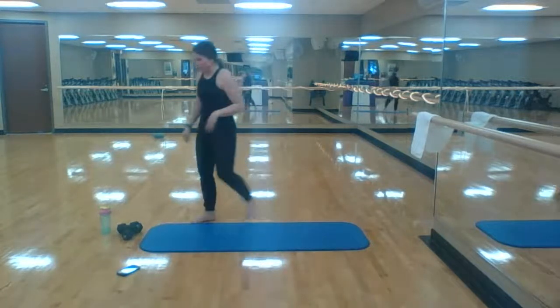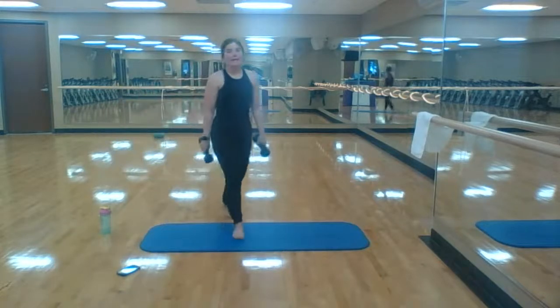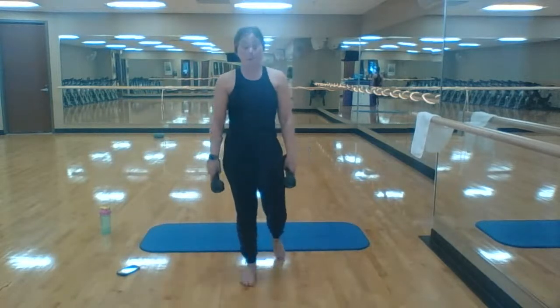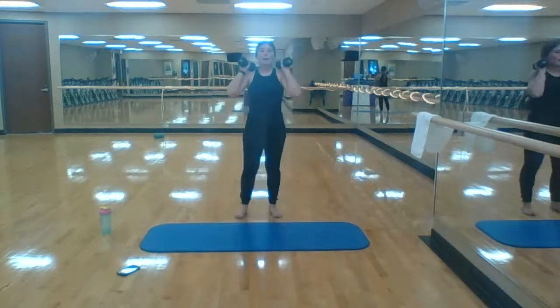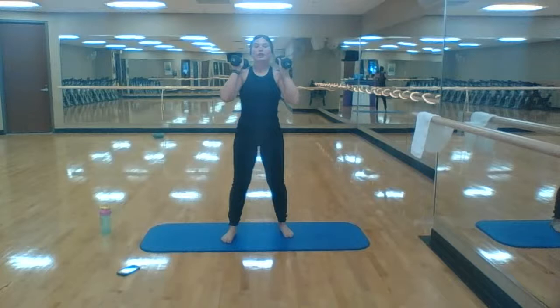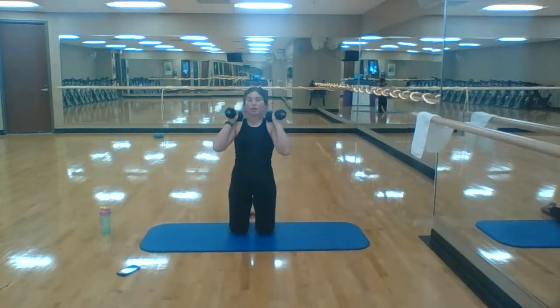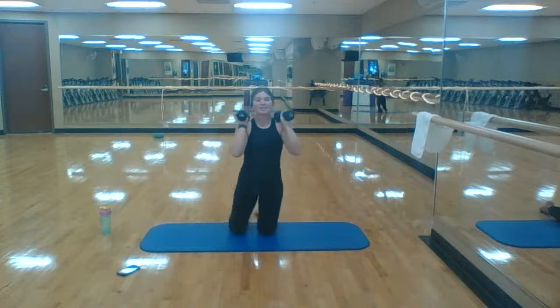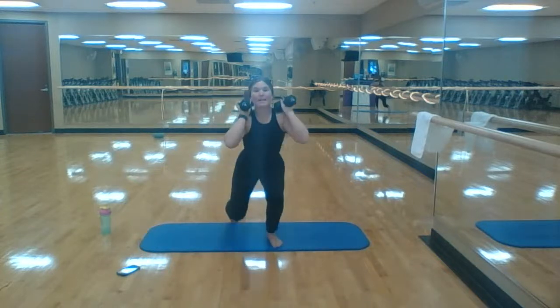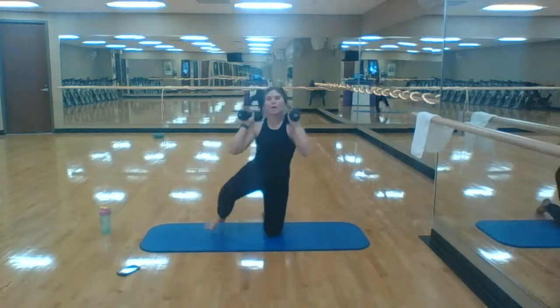First up: surrenders. If you want to grab your weights, you can do this exercise with or without weights — ditch them or add a larger weight, up to you. Hearing check — good, perfect, thank you Julie. You're going to come into a squat position: one knee down, one knee down, one knee up, one knee up — staying in that squat position.